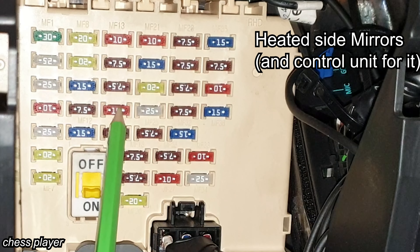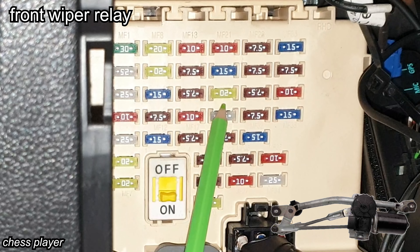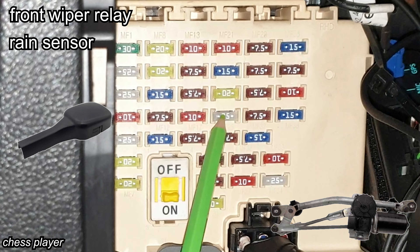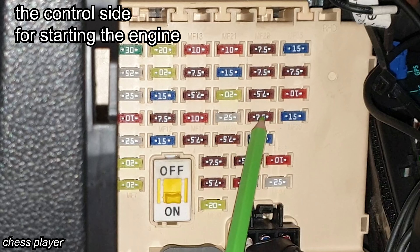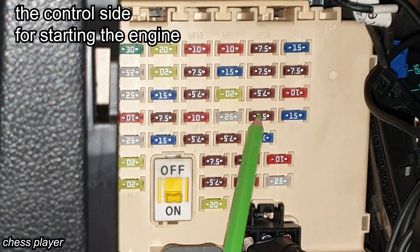This is for the heated side mirrors, ACU, and AC control module. This is for the wiper relay, rain sensor, and front wiper motor. This is for the start relay, ACU, ignition lock switch, and smart key control module.